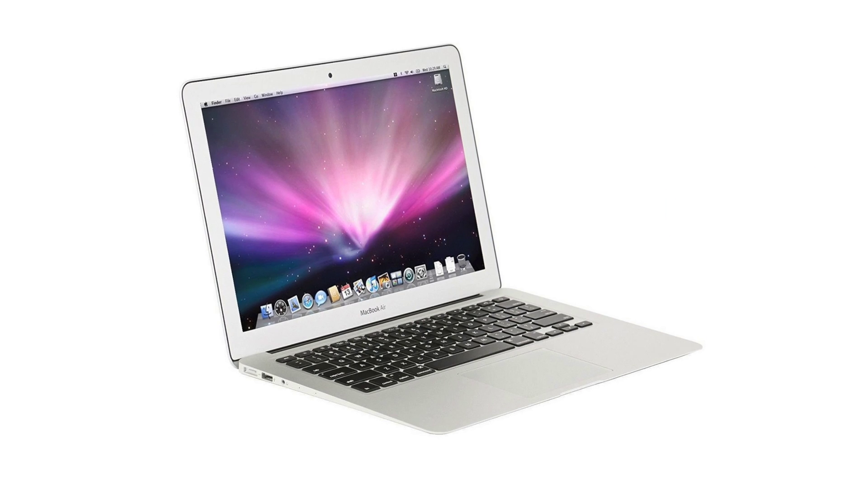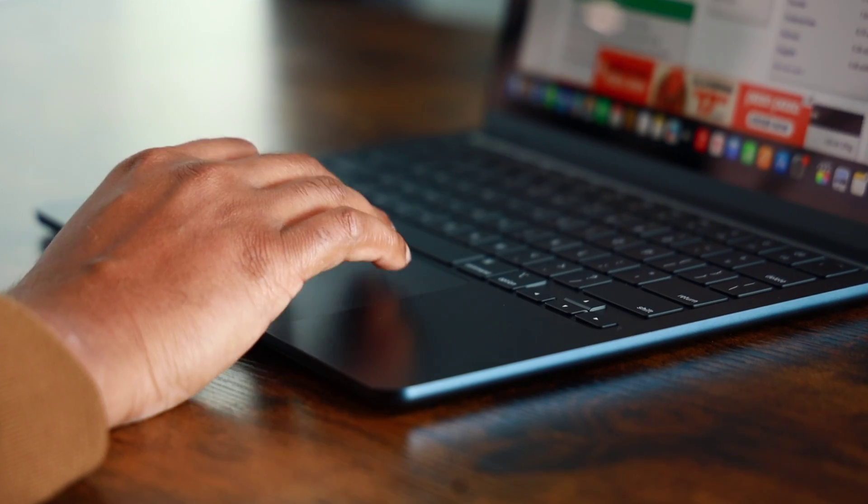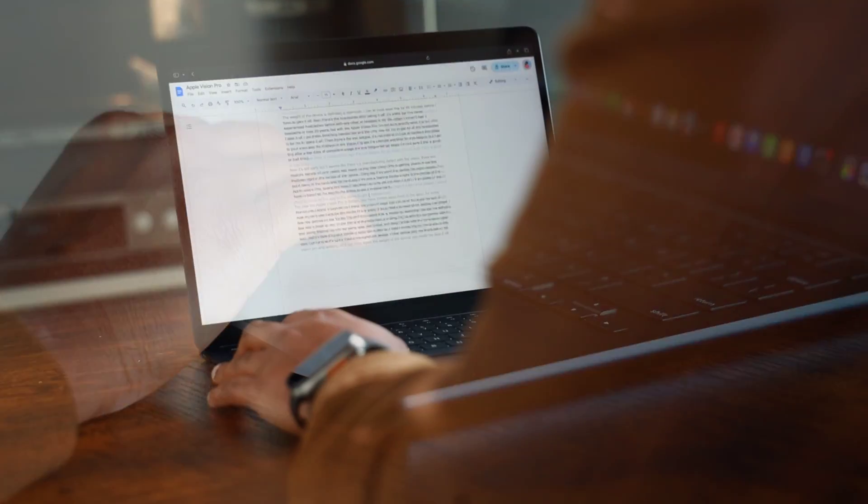I've been using this laptop for just over two weeks now and I've got to say it's impressed me. I haven't used a MacBook Air since the Intel i5 days, so it's been quite a while. The complete redesign of the MacBook Air has really impressed me — the trackpad is incredible, very well optimized for navigating macOS, and very responsive to your clicks.